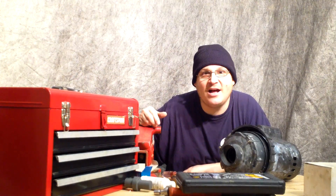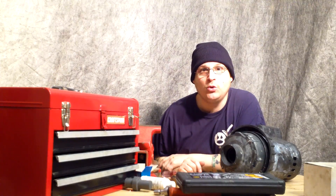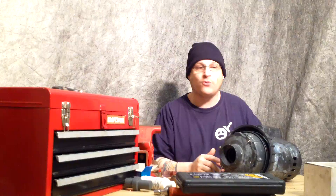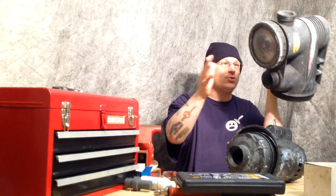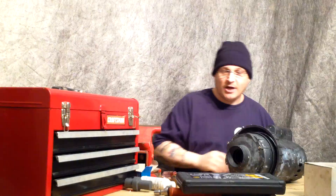Hey, this is Joe Tamargo from wetheadpumprepair.com. This is step two on how to rebuild the Jacuzzi Magnum pool pump. So you've probably seen me in the other video before this — I was removing the bands, removing the wet end. Here it is just like this. We removed the wet end, or the pump housing — a couple different terms for that piece there.